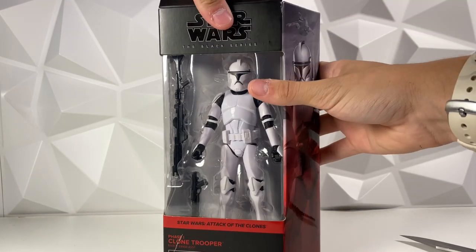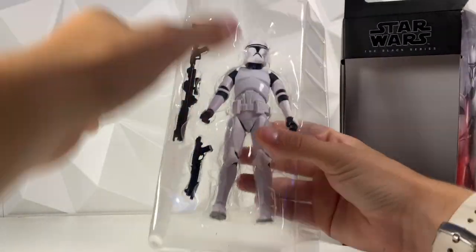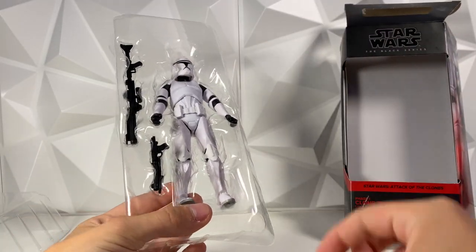Dorkside was doing a sale with these guys — I believe they're like 15 bucks each, so I did buy a few of them. Honestly just a standard Phase 1 white Clone Trooper, and super happy to see how this decal turns out.